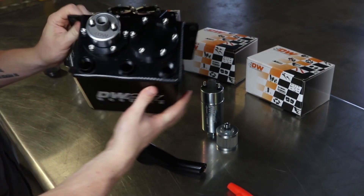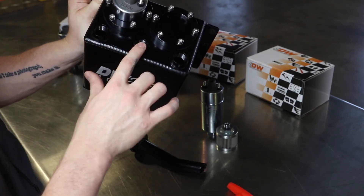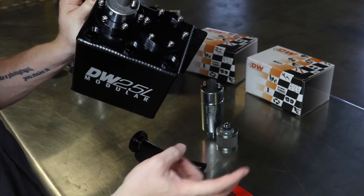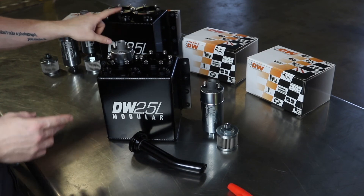As you can see here, we have one of the pumps installed with the ring tightened down in the 2.5 liter surge tank. It comes with dash six ports where you have your fuel feeding in and also any return lines that go in to keep the bucket full at all times. The 3.5 liter comes with dash eight.